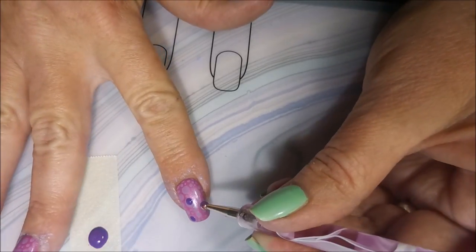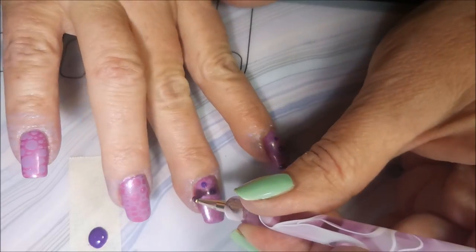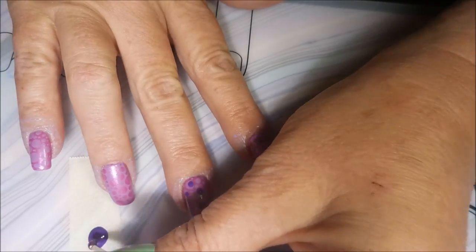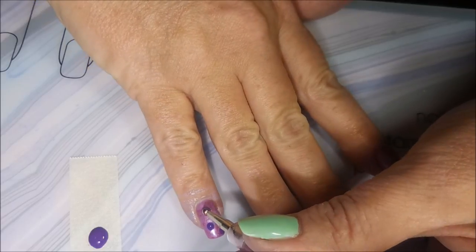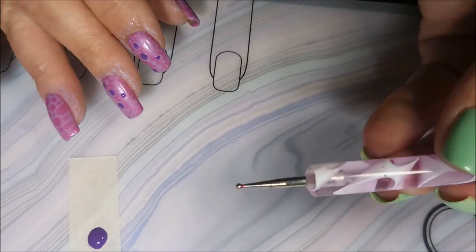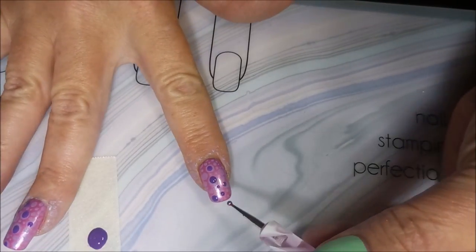I just go crazy on it — I'm just going to be honest. The stamping wasn't showing up as bright as I'd hoped. My friend Anita had said it: she said, I like wearing things that pop, things that people notice. And it wasn't very noticeable. I wasn't in one of those moods where I was being all subtle. I wanted to get in there and be bright. And this worked.